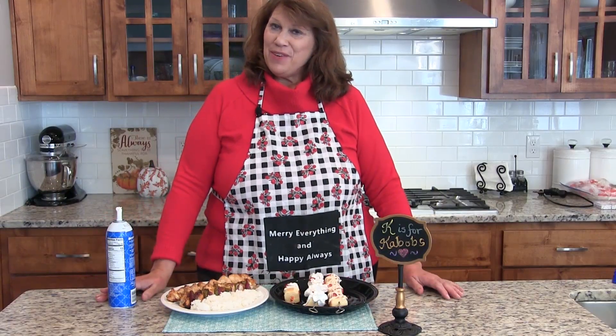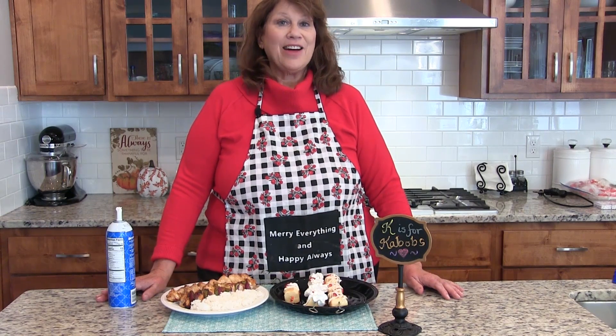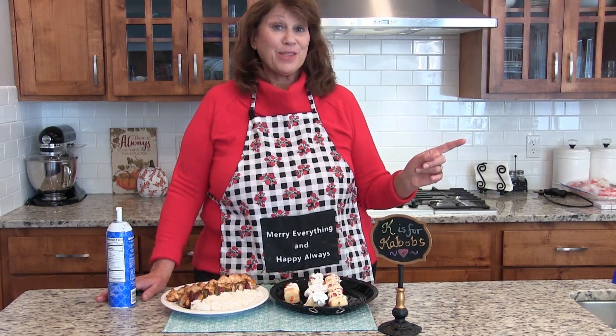If you're enjoying my videos, be sure to like and subscribe to my YouTube channel and tell all your family and friends about it. Thanks for watching Tasty Tuesday and I'll see you next week.